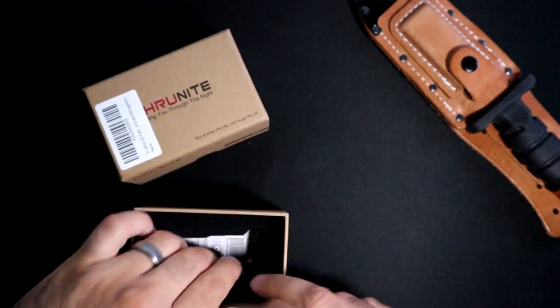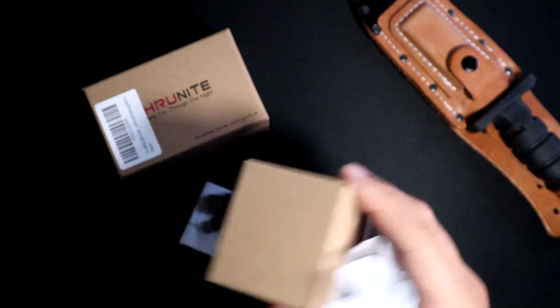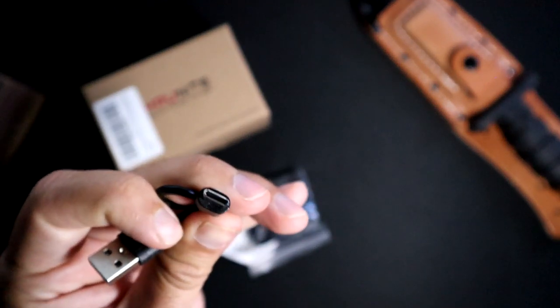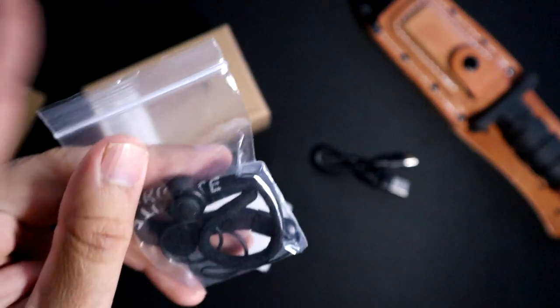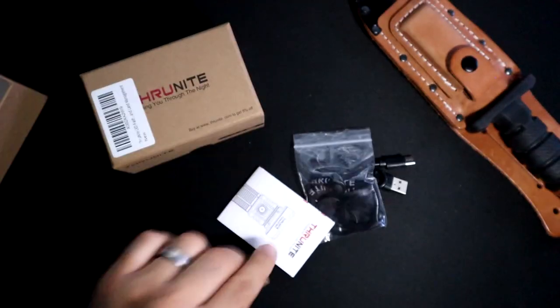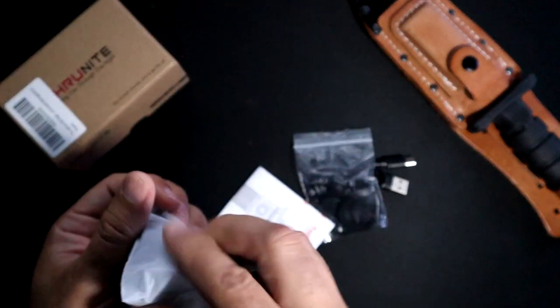In the packaging you got your flashlight as well as a couple of accessories, which is going to include your charging cable — this is a USB-C — as well as a lanyard, a couple of O-rings, and the manual. That's pretty much it.